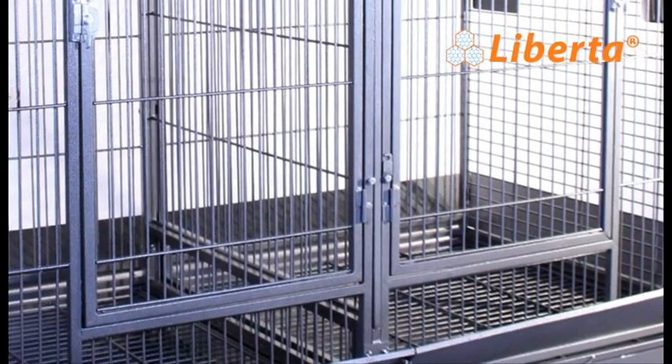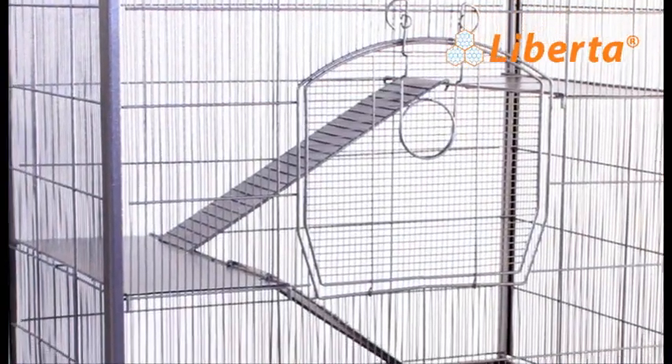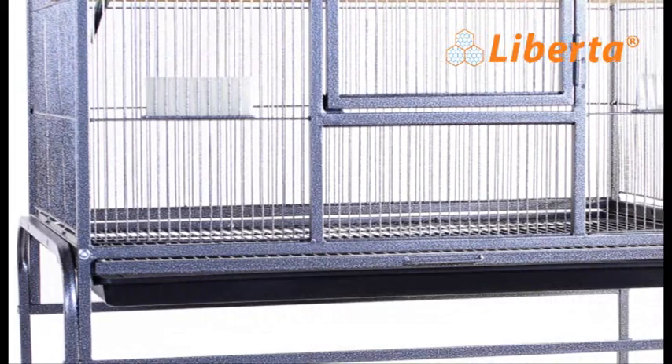Liberta, over the last 12 months, has invested heavily in research and development to try to bring to you one of the most affordable and best quality Parrot Cages in the UK today.